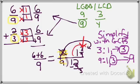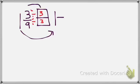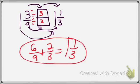I take 1 and 3 ninths, make my window box, and divide by the GCF of 3. Move my whole number over — don't forget it. 3 divided by 3 equals 1; 9 divided by 3 equals 3. So my final answer is 1 and 1 third. Therefore, 6 ninths plus 2 thirds equals the mixed number 1 and 1 third.